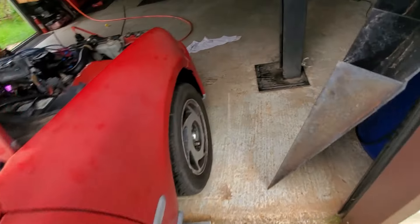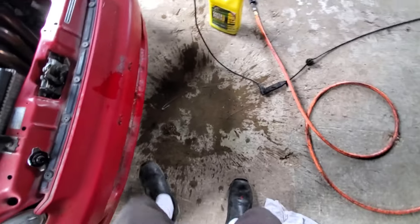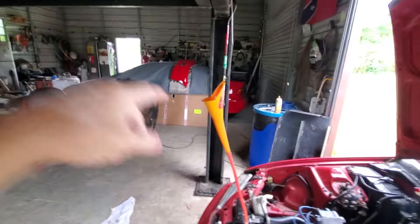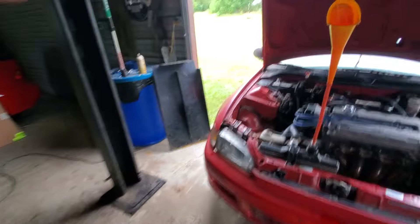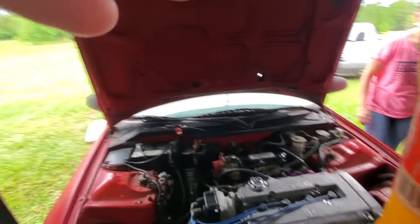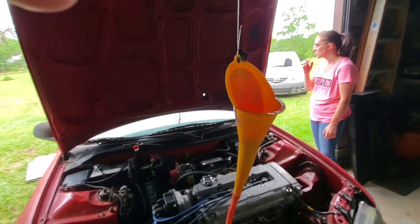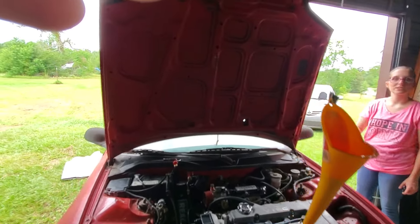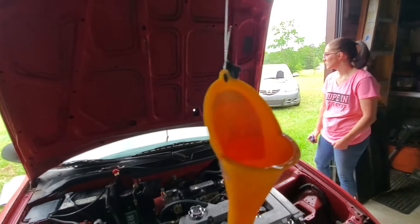The thermostat doesn't look open yet — maybe it was already open. It looks like the thermostat is open now — tell Mike, it's going down slowly but it's going down.